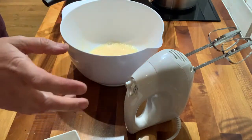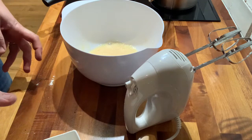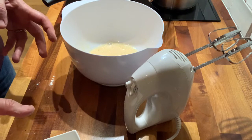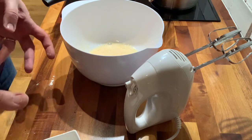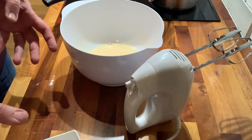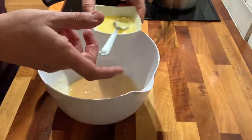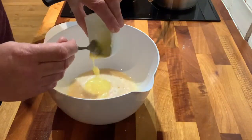The next thing we do is melt the butter. I'm just going to do that in the microwave — about 10 seconds, check on it, stir it, another 10 seconds, stir it again. Now I've got my melted butter and I'm just going to pour that in and whisk it in.